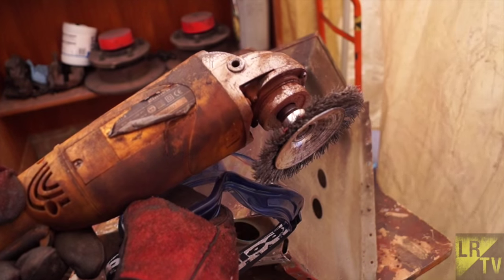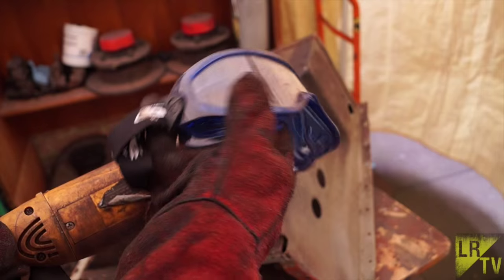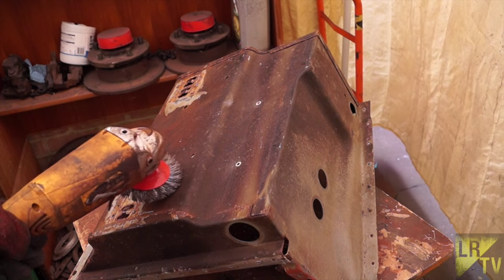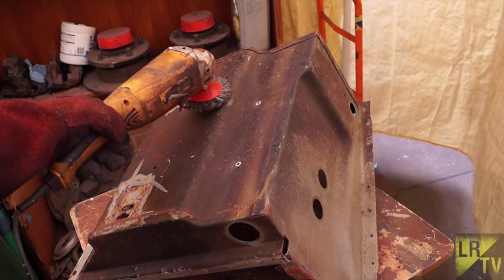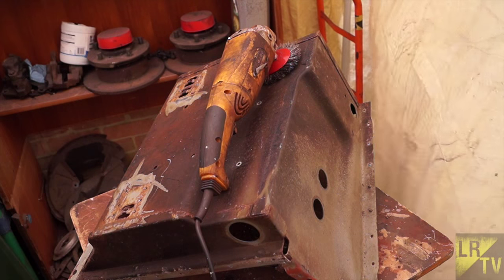A handy piece of equipment here is a twisted wire brush which fits on a grinder. You definitely need goggles for these, because this throws off a lot of shrapnel and wires. It's very good for cleaning rust, paint, and under-seal off very quickly. I'll just get the goggles on first.